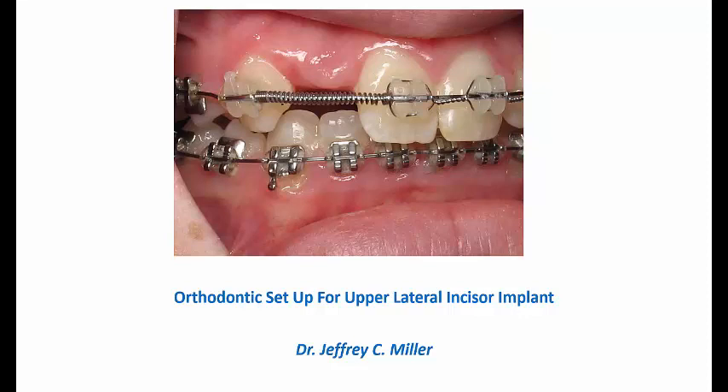Setting up upper lateral incisor space orthodontically for implants can sometimes be very challenging. The topic of my short presentation today is orthodontic setup for upper lateral incisor implants.